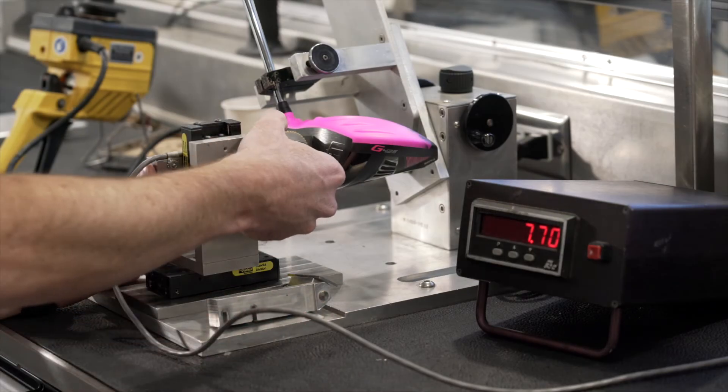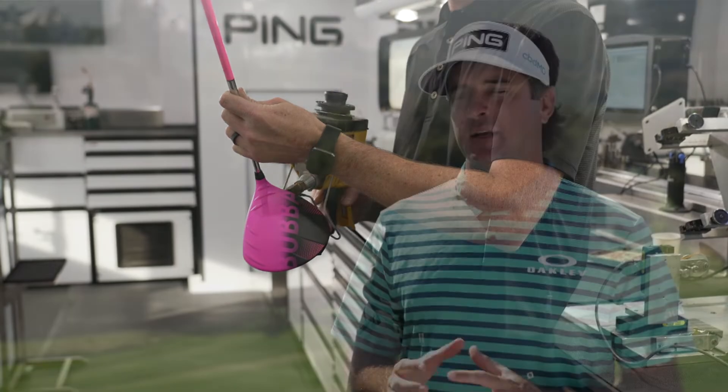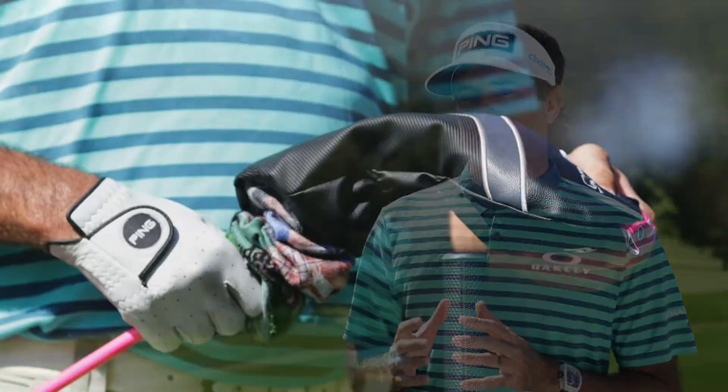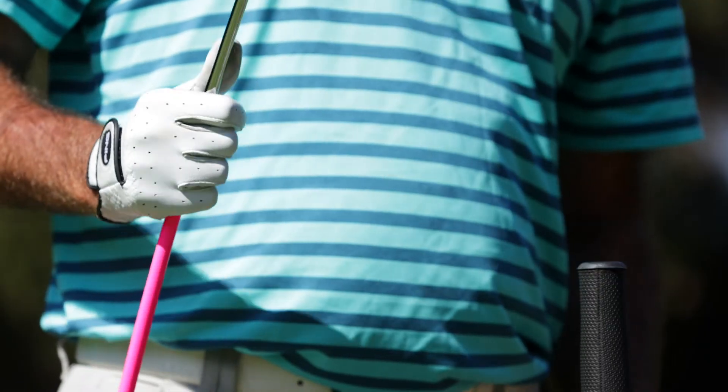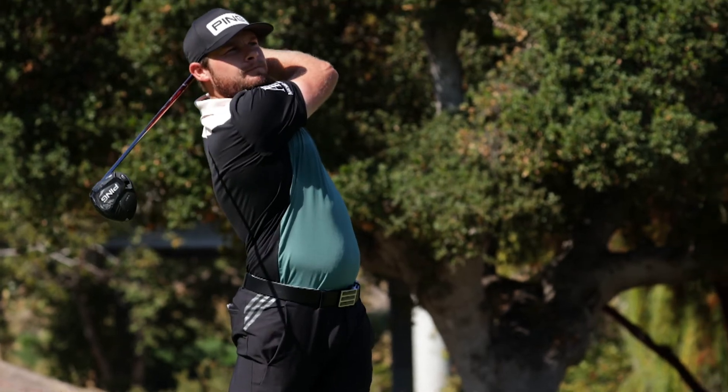Every other year when a new driver comes out it's always outperforming the last one, and for a guy like me to switch it has to be working properly. That tighter window — misses missing where I wanted to miss — all those things add up. Right now this is the best on the market. It's so important to be in the fairway; you're not going to hit the middle every time, so if your mishits are a lot tighter that's obviously a good thing. When you're talking about length and straight, there's no better equipment than what Ping engineers have been able to do, and the G425 has proven again it's the best in the game.